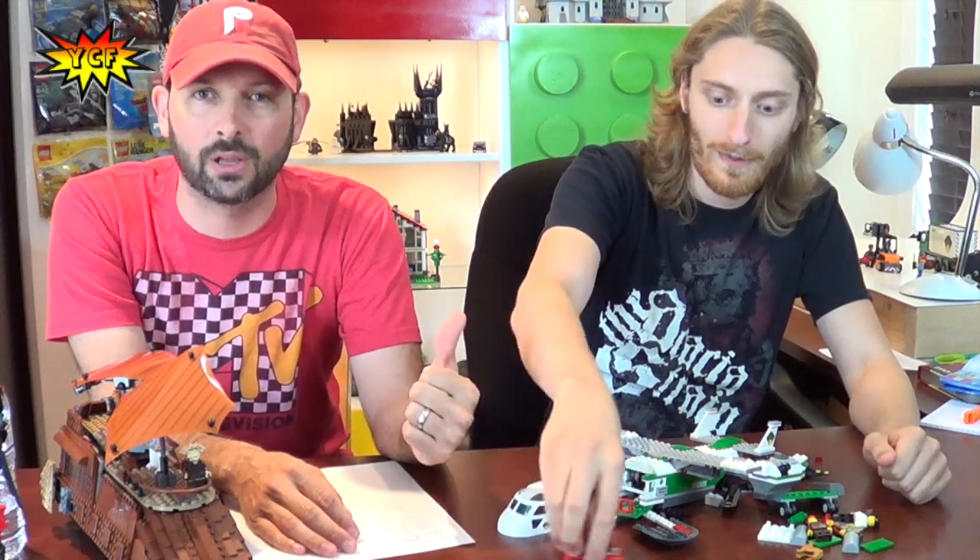Sometimes you spend a lot of time building a set and then it all gets taken apart anyway — a lot of you guys build sets and then part them out. We hope you enjoy this review and the Clutch Factor. Thumbs up for the Clutch Factor, thumbs up for Clutch — we'll see you next time on Your Creative Friends. Stay creative, peace!